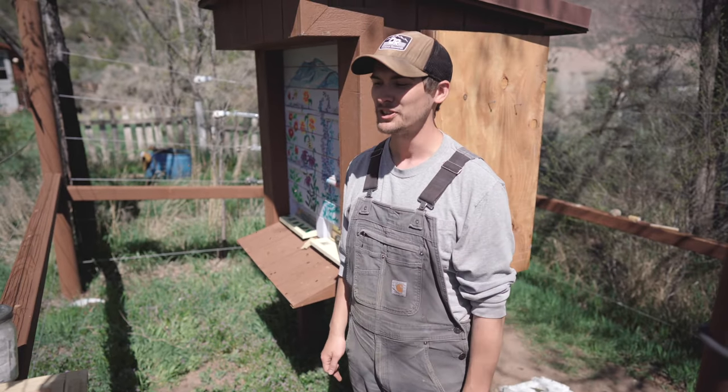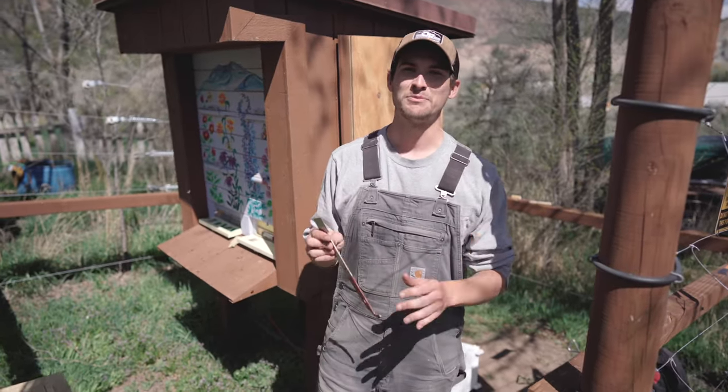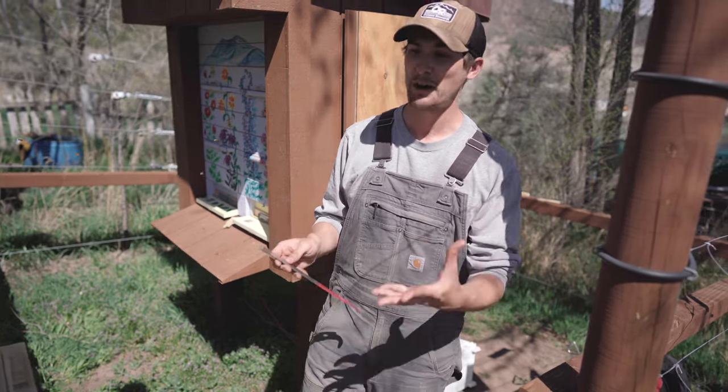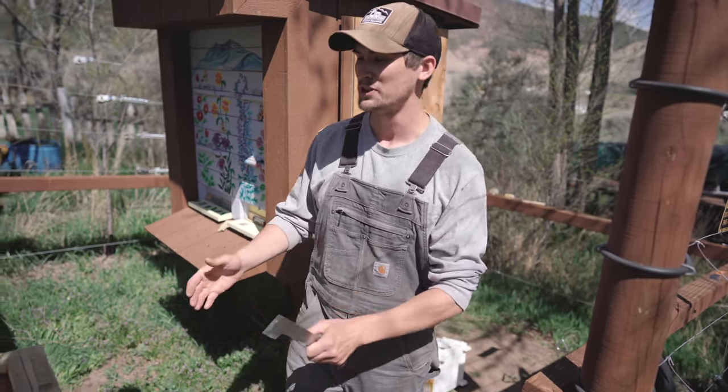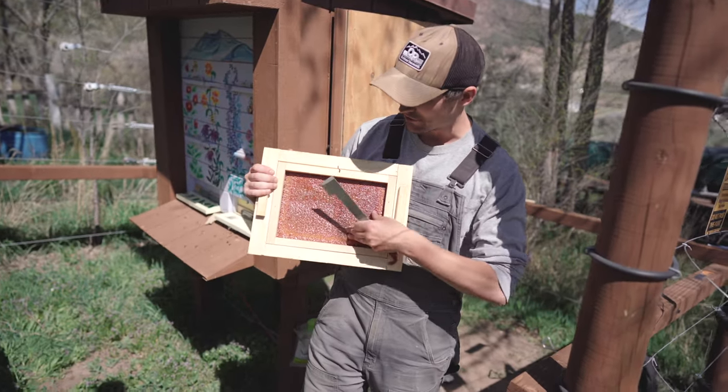A beekeeper is only as good as their tools, and here are some of our favorite ones. As I often joke, 90% of beekeeping is scraping, so this is what's called a hive tool, and we use this basically to scrape all kinds of stuff in the hive, from wax to propolis. You can see here that bees will propolis almost every nook and cranny in the hive.